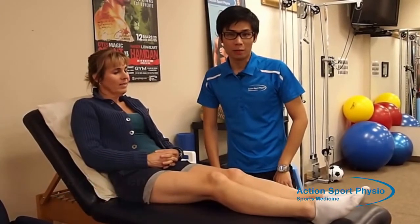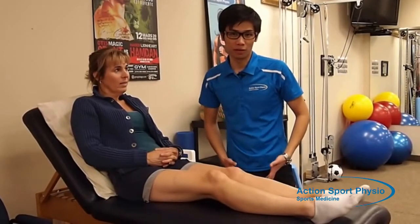Hi, my name is Kevin Chen. I'm a physiotherapist at ActionSport Physio. Today we're going to be talking about knee osteoarthritis and what we can do for knee osteoarthritis.